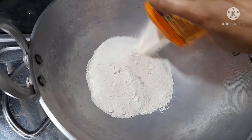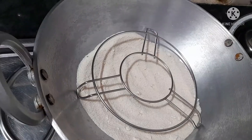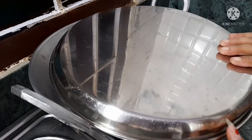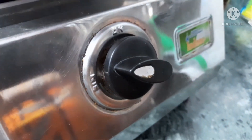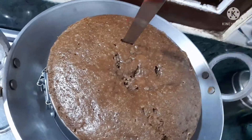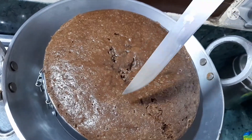I will put the batter in the stand, put it in the cake, and cover it for 45 minutes. It will turn out very good. I will put in the knife to check — you can see it is clean.